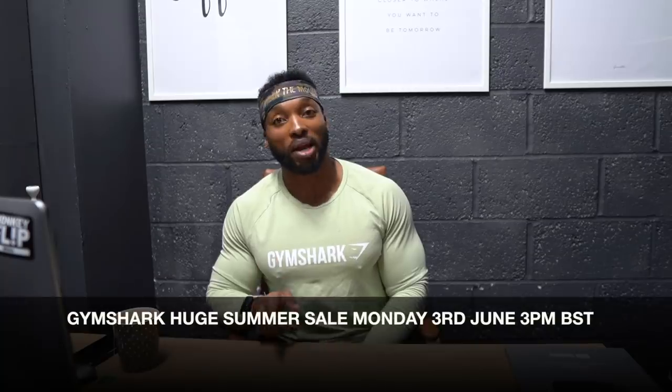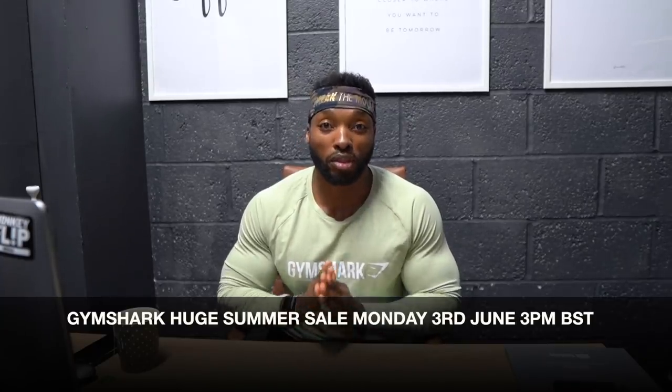Gymshark is having a huge summer sale on Monday the 3rd of June from 3 p.m. I'm going to put my link up, so if you guys want to use my link I would be absolutely grateful. I do get commission - I'm going to be 100% open with you guys about that. If you do that I'll be absolutely grateful, but you don't have to. They are having a huge sale at 3 p.m. June the 3rd, and they sell out pretty quickly, so I'll put top picks and links to items I wear in my videos.